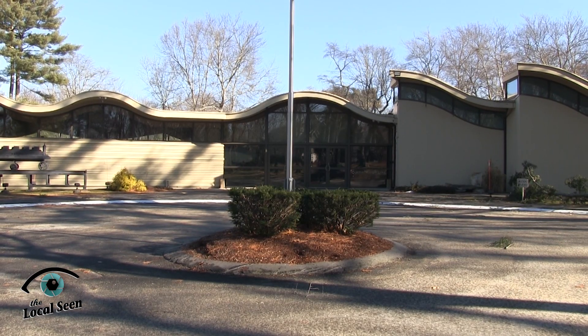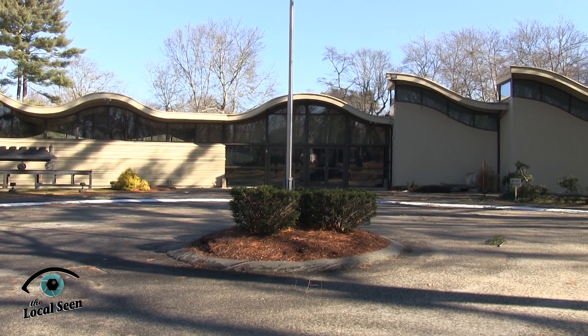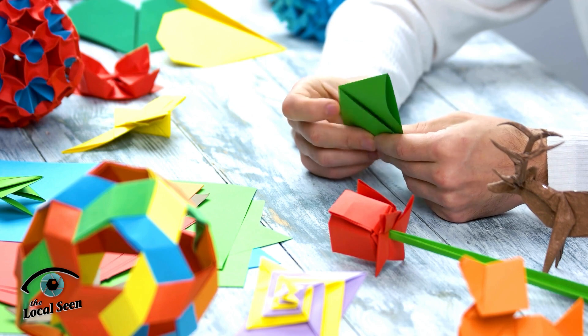On March 10th, at 10am, the Art Complex in Duxbury offers Origami for Adults.